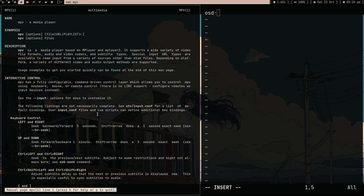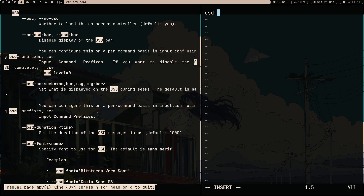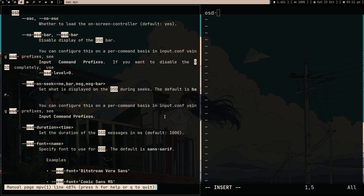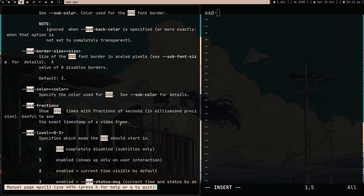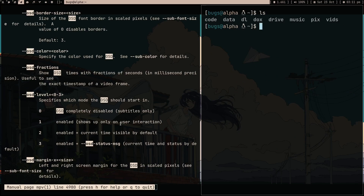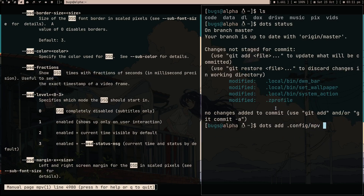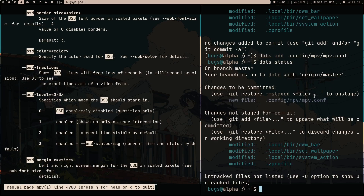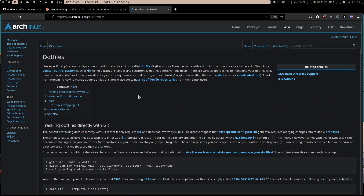Let me go into my config, then into my MPV directory, and create a new file 'mpv.conf'. I'll write something in the MPV config - like removing the seek bar. I'll just write 'no-osd' - I think that's the command. Save it. Now if I run 'dots status', there's no MPV file listed yet, but I can add it with 'dots add .config/mpv/mpv.conf'. After running 'dots status' again, there's a new file: '.config/mpv'. You understand what I'm saying.